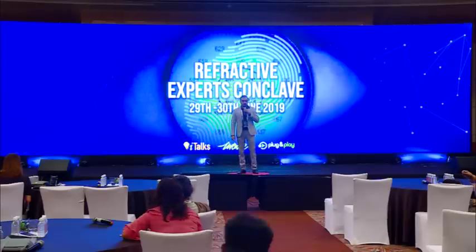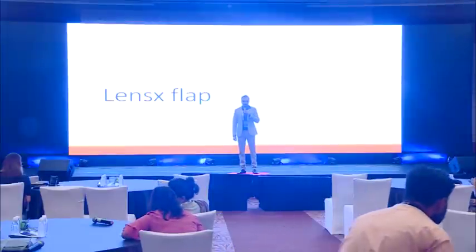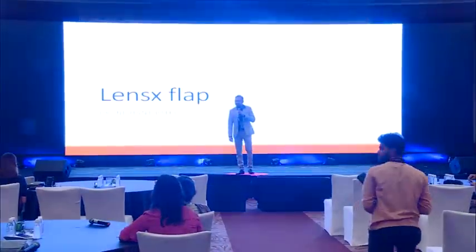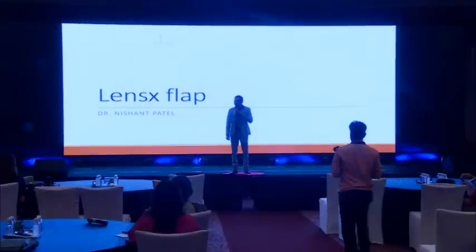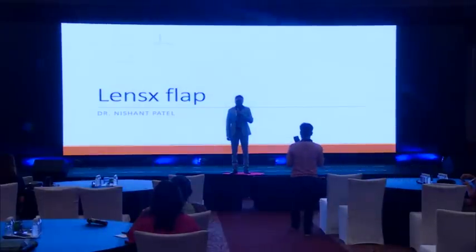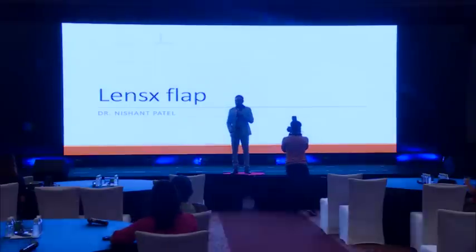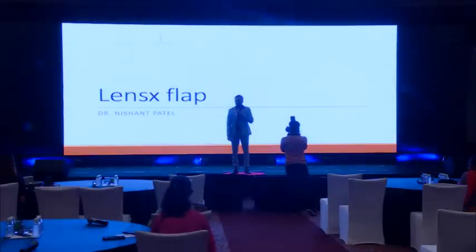A very good morning to one and all. Probably a lot of people are still to come out of yesterday's brainstorming marathon, which they have attended as a witness for the first time. Anyway, we'll start. At the outset, I'd like to thank Dr. Rohit and Dr. Naren for giving me this opportunity to share my views on a LensX flap.